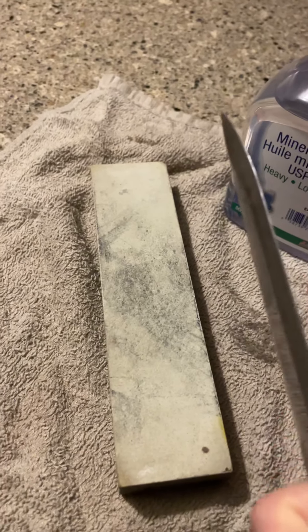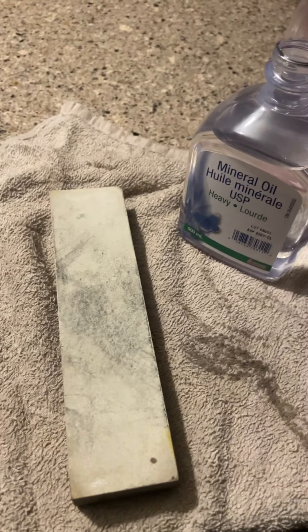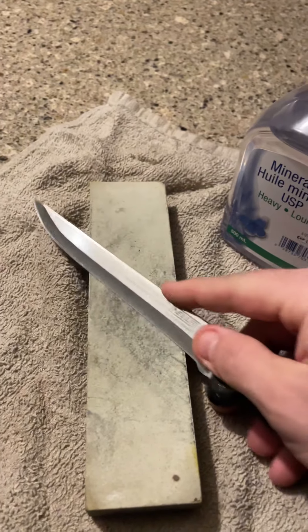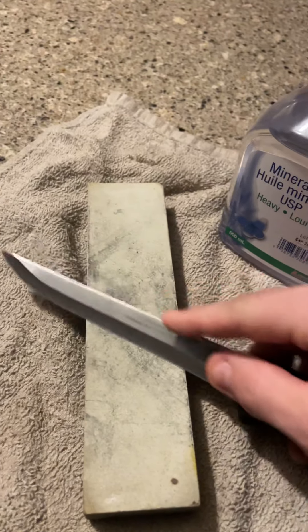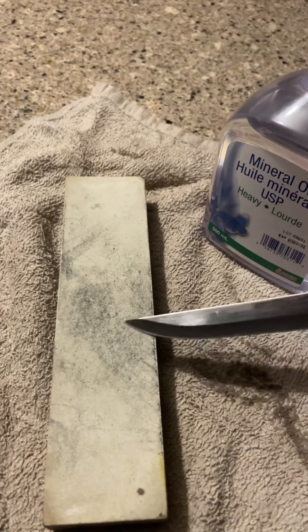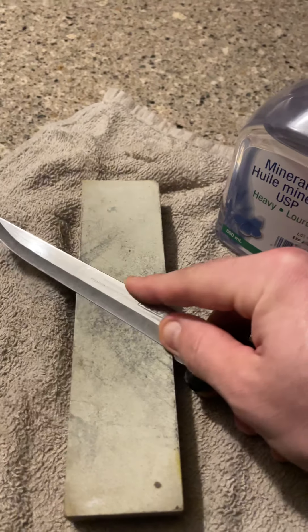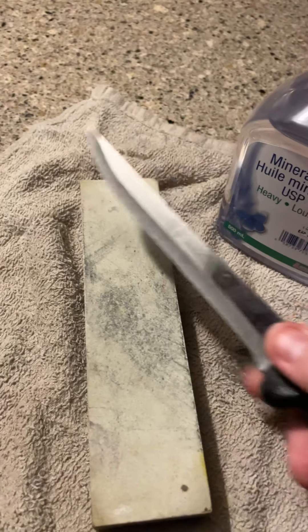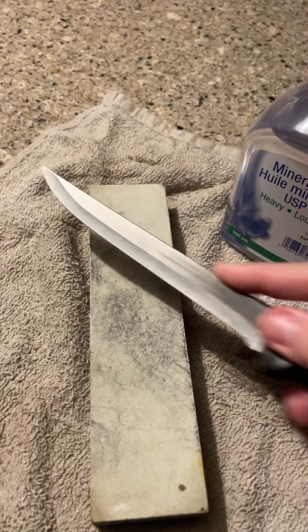You can't over sharpen it. Just don't roll the edge. This thing's really bad. Now, when I hit it with the steel, it's got a pretty decent edge on there now. When I hit it with the steel, it'll align it all.